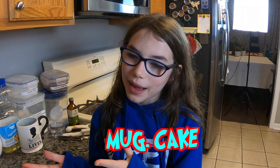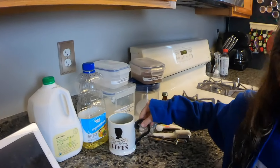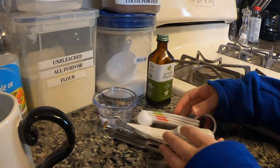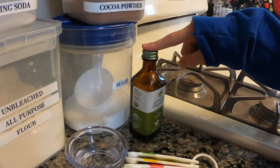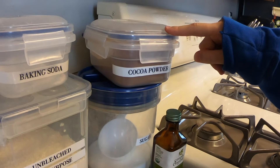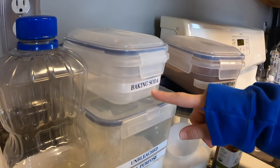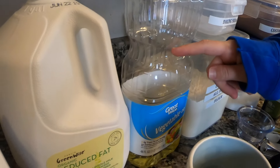I'm going by a recipe on my iPad, so we're gonna see how it works. These are the things you'll need: a mug to make the cake in, some measuring stuff, water, vanilla extract, cocoa powder, sugar, flour, and baking soda.